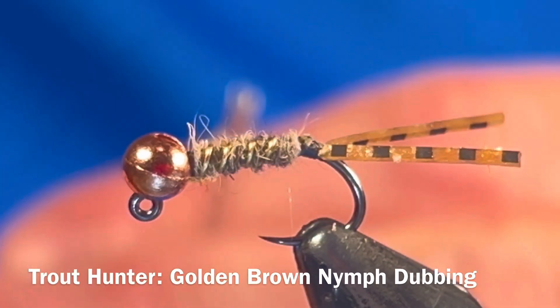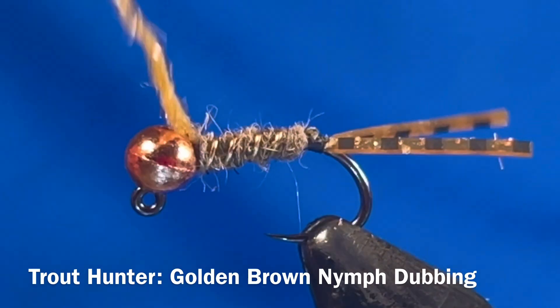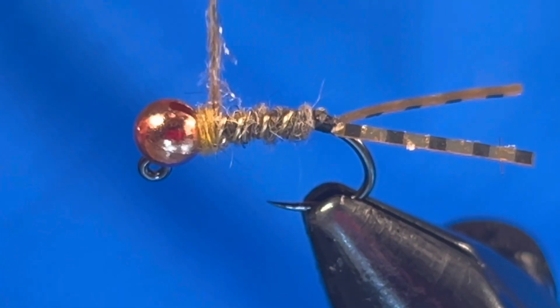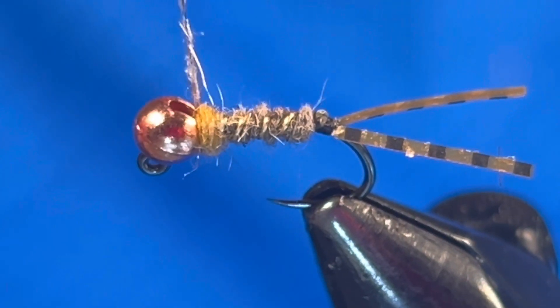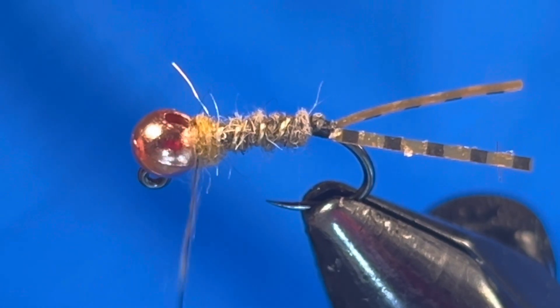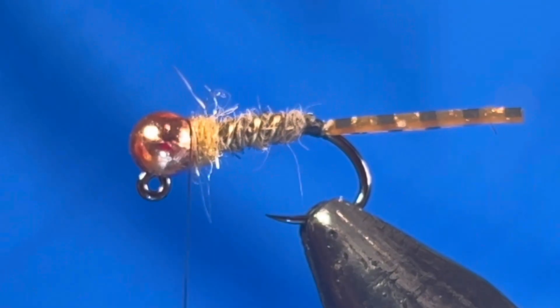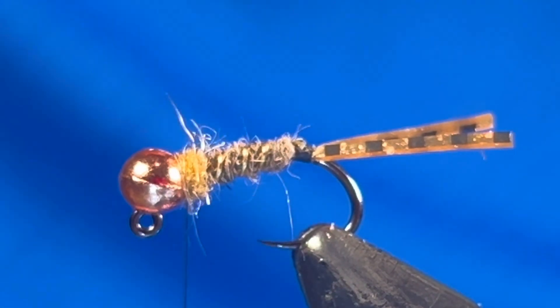To get the thorax started, use the same method to create a dubbing noodle using the golden brown dubbing. You don't need these exact colors — just try to pick colors that are contrasting. We have a lot of golden stones in this area, which is why I choose this color. Only apply a small amount, just enough to change the color. Don't let this get too bulky at this point.